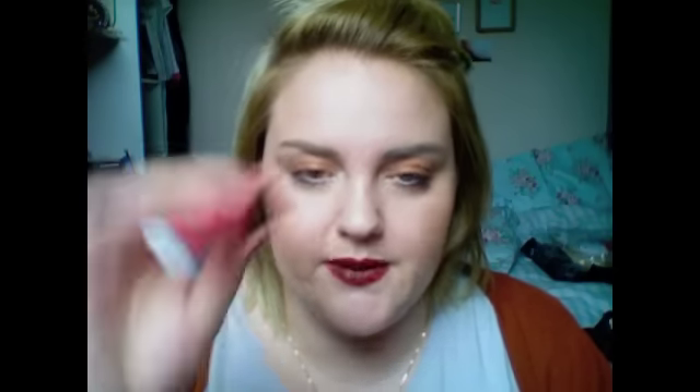So once that is done, ideally you perhaps want a clear gloss to go over this. I'm going to take Gemma Kid Makeup School High Shine Silk Touch Lip Gloss in number 8 or Fuchsia, and take that over the top. Just to put a bit of pink back in.